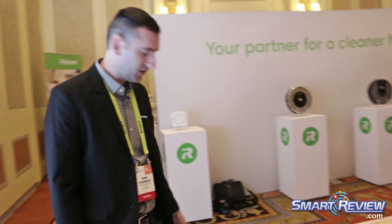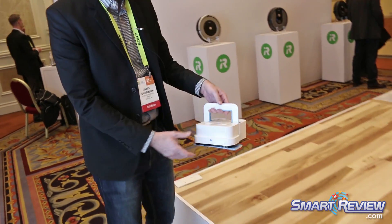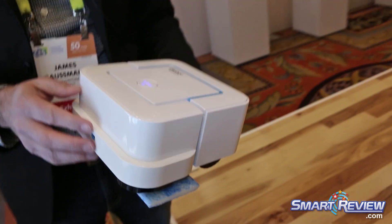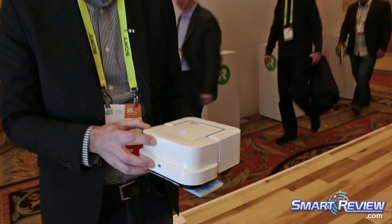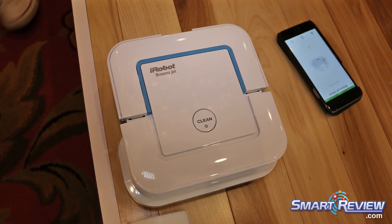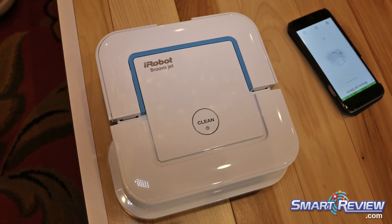Hi, this is James Bossman with iRobot and I want to show you our Braava Jet mopping robot. This is one of our latest connected robots and as you can see it's small and square, and this is by design — this robot is meant specifically for smaller areas like kitchens and bathrooms. The mopping robot really complements the Roomba: where the Roomba vacuums, the Braava Jet is able to mop, and I'll show you a little bit how this works.